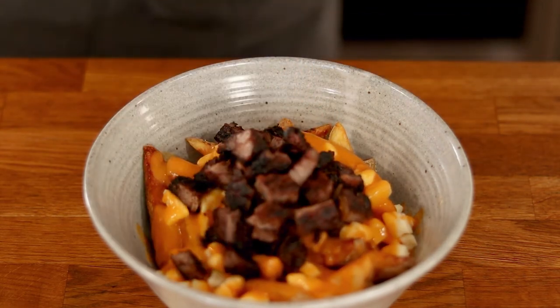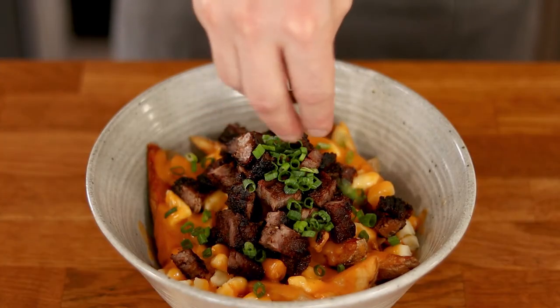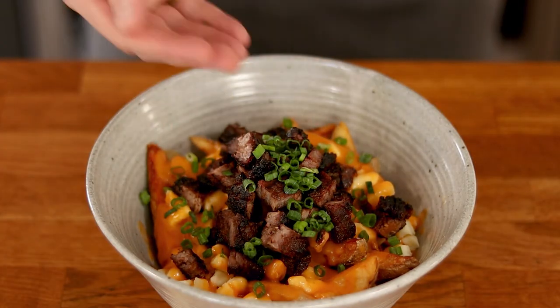And that's it — kimchi poutine with grilled Korean short ribs. I gotta say I was pretty happy with how this turned out and definitely didn't mind eating this a couple of times, even though I had to share.